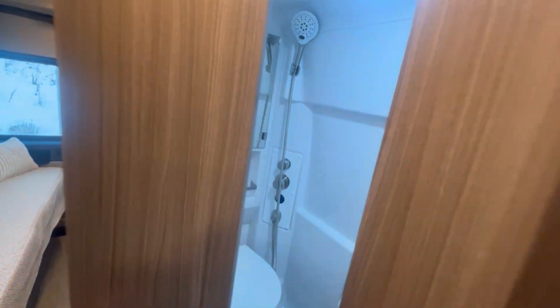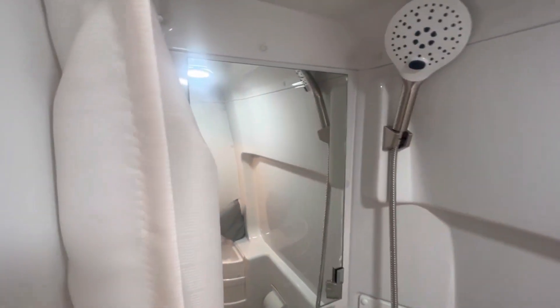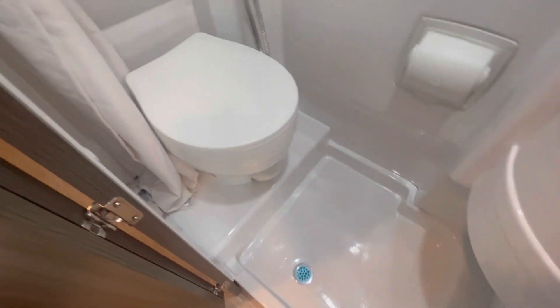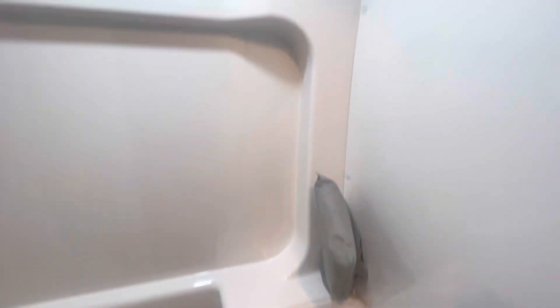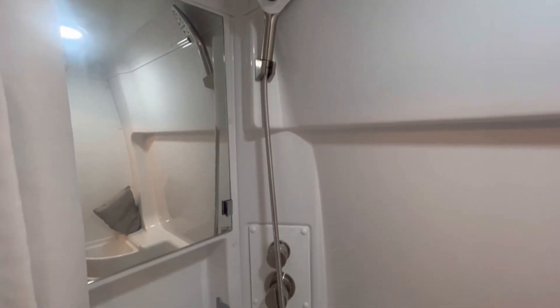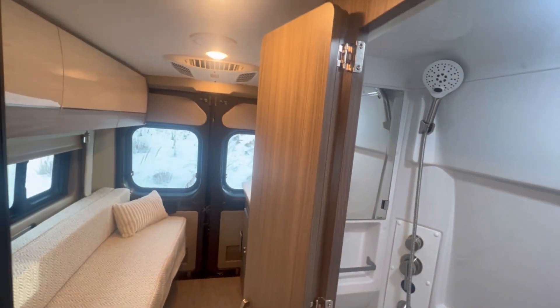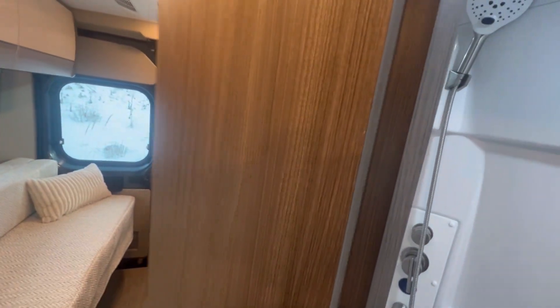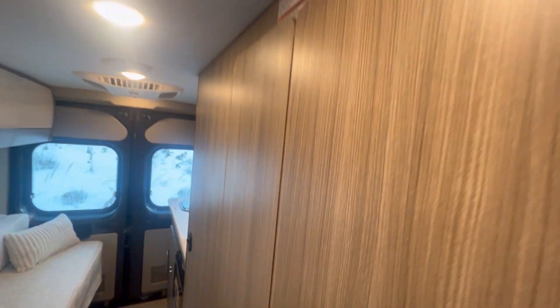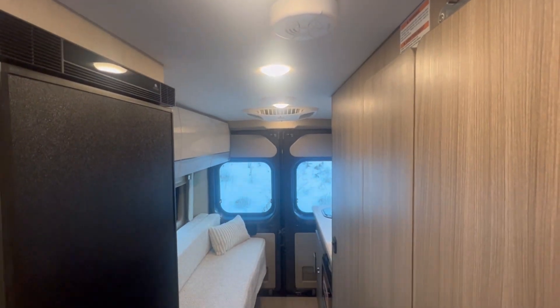This is one of the best parts — look at this bathroom. You've got a medicine cabinet, a place to hold some stuff, a toilet, and a sink over here. For a camper van, this is a nice size wet bath. If you want to leave the door open, it will fold in half to get out of the way, then you close it like that. Lock right here for when you're driving so it doesn't fly open.